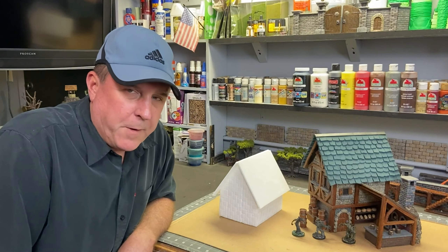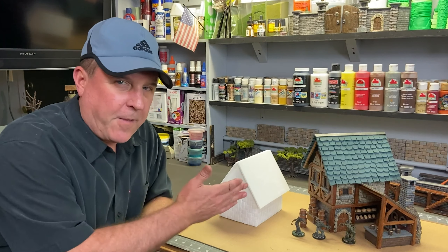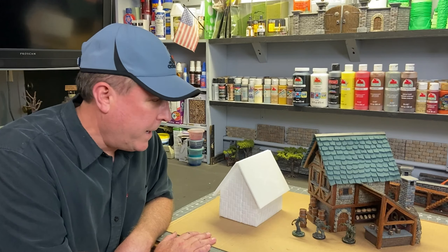Hey everybody, welcome back to the Crafting Brothers. This week we have a really cool build — it is a medieval tavern, and this thing has a lot of detail in it. It's going to be really fun.